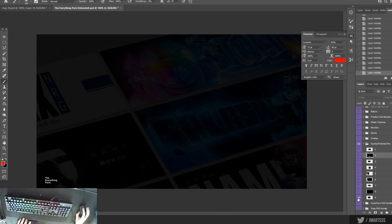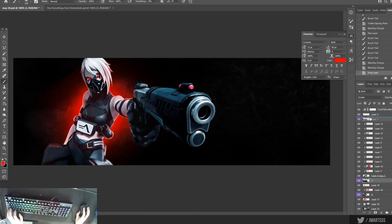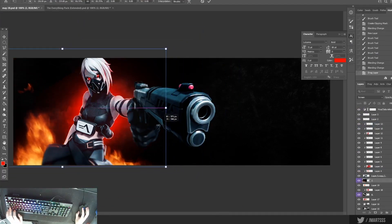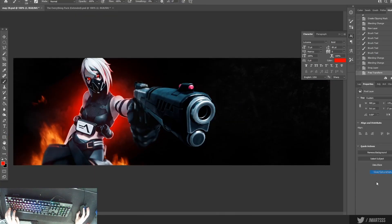Pretty much all I'm doing for this fire is getting a hue and saturation clipping mask, popping it in, and just making sure it's nice and red with some nice tints of orange. I'll have some orange because if it's all red — I just thought it looked better with orange. So you can see I'll pop it in right here. It already looks okay, but once we add the color correction and put it behind the character and in front of it, then it'll all come together and look a lot better.